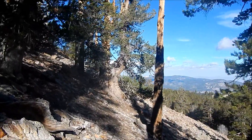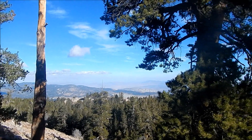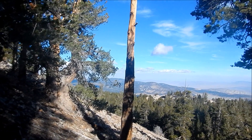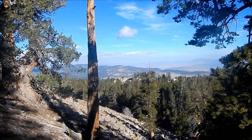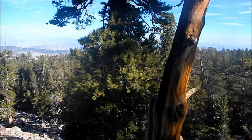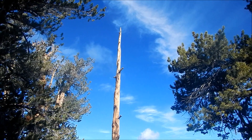Andrew says there's a nice view — what a hell of a view. Gold Mountain over there. Is that Bertha? Might be Bertha. Nice little outcropping right there. See how quickly those clouds are moving.